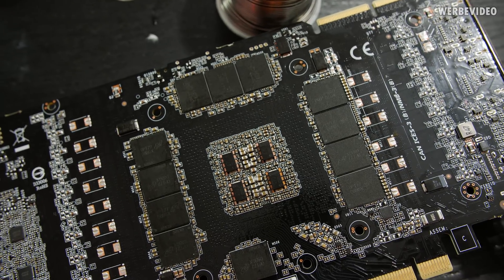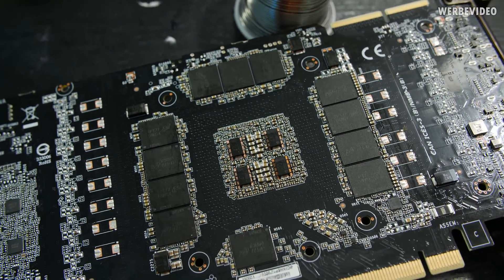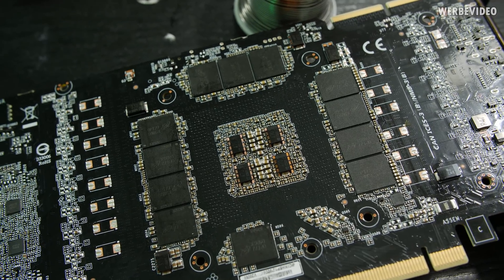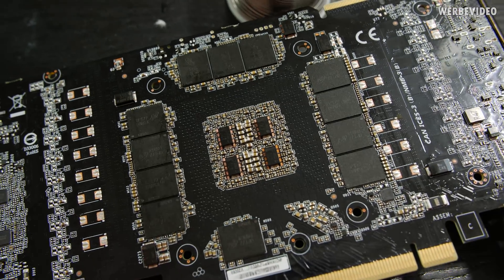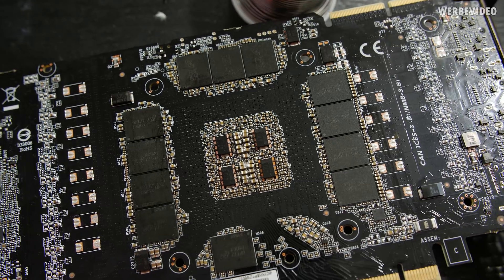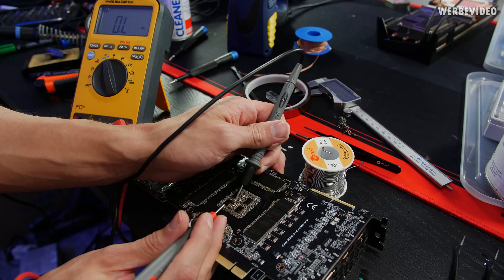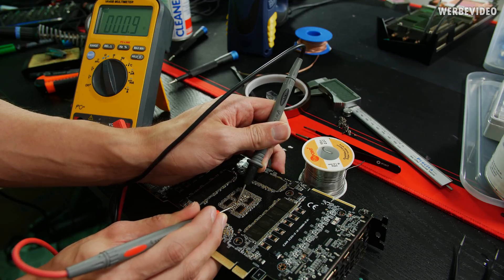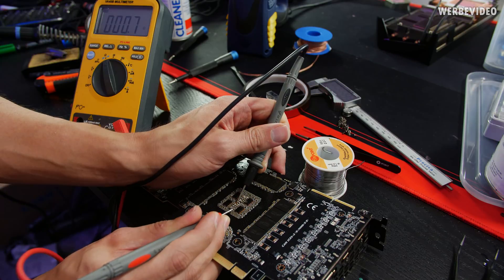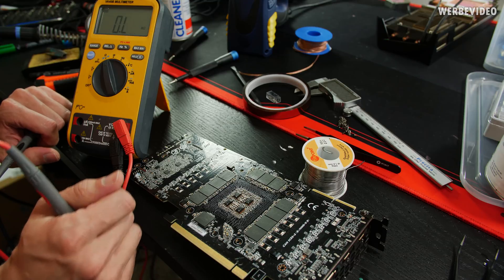About one hour later, the MLCC installation is done. Keep in mind I'm not a pick-and-place machine — it just has to work, it's not beautiful. Some of them are soldered together, which is fine because the pads underneath are also connected and it made it easier. The last thing to check is whether there is a short circuit. Checking ground to ground, and then ground to vGPU: readings of 0.9 and 0.7 to 0.6 — that should be fine. It's only a very tiny difference on GPU resistance, but 0.7 to 0.9 — that should be it.